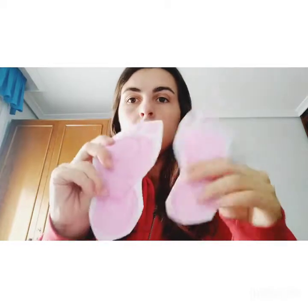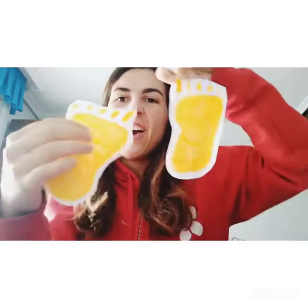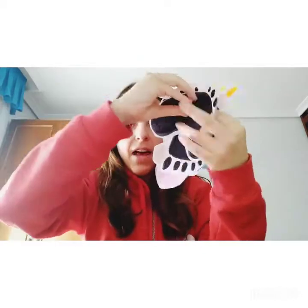Okay guys, to do this activity you will need some footprints. I have left them there to download and print them, but if you don't want to print them you can do your own footprints. I have done them in pink, black, or orange — whatever color you want. You have to have one, two, three, four, five, and six pairs of footprints.